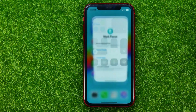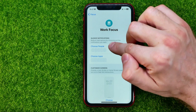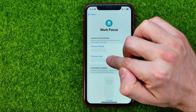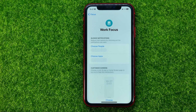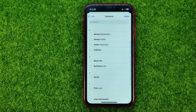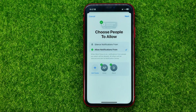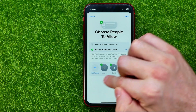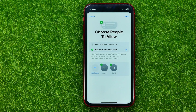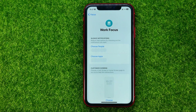Also, we can get into Settings, and that's where we can select the people and the applications from which we will receive notifications during this mode. So if I tap on Choose People, that will bring up my contacts, and then I can check mark some users and hit Done to allow them to call me or send me text message notifications. The same applies to apps.